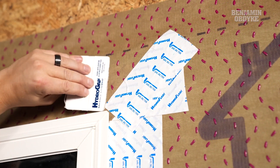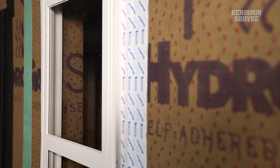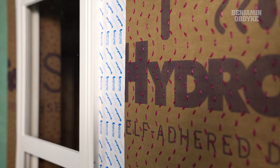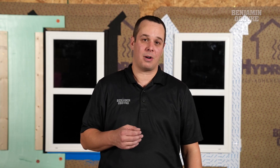As we continue to increase our energy efficiency, it's important to balance out our moisture management. This can be achieved with HydroGap SA as we create a drainage path either behind our exterior foam or behind our cladding. We want to make sure that we keep a continuous line from our water control to our flashing details with our windows and doors. Thank you for joining us at Benjamin Obdyke's Test House, where we strive to help you build better.